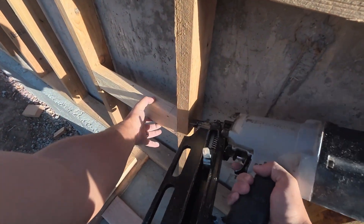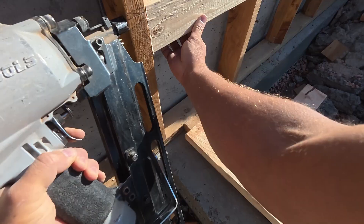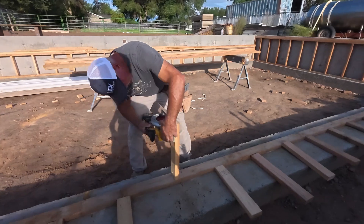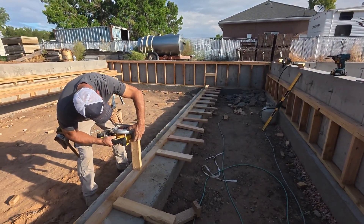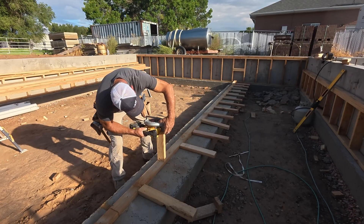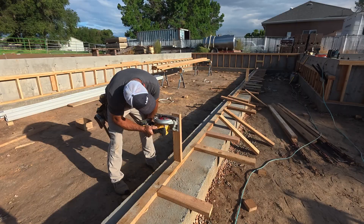I'm gonna put a block on each side so we can make sure that our end ones are level and so they can be connected to those walls on the outside that we've already had leveled up. He's gonna cut those two center ones into place. You could mark it, cut it, and then nail them in, or if you know how to use a skill saw you can do it this way.